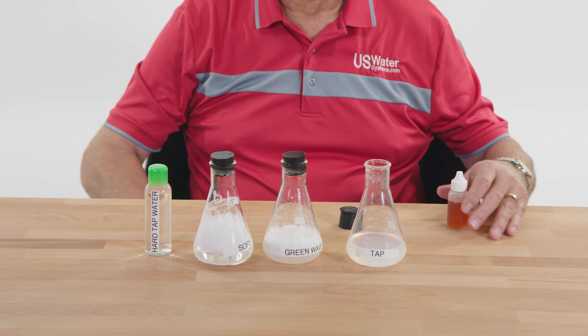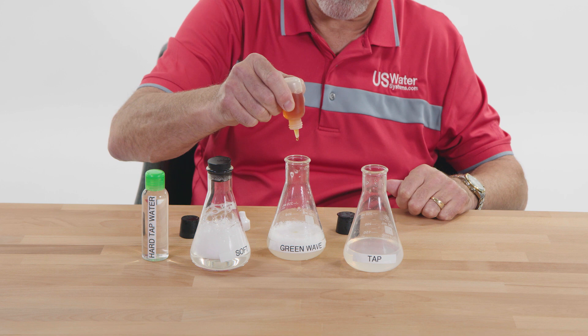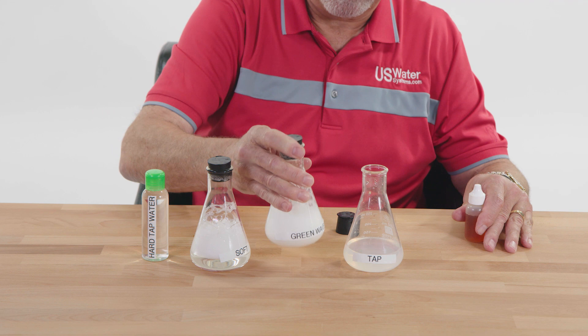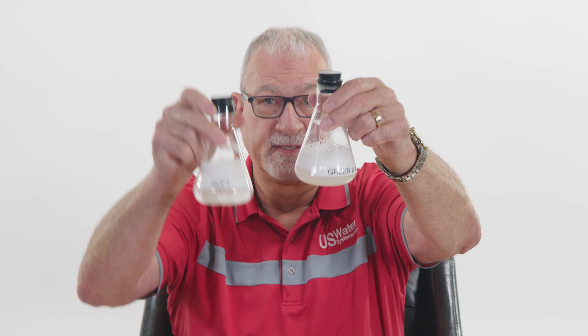Let's go with another five drops in the Green Wave vial — that's 20 drops, or $20 to $5. Now we're getting some suds. You can still look at the bottom and see how clear the soft water is because the soap is fully emulsified, whereas in the Green Wave vial it hasn't completely emulsified.